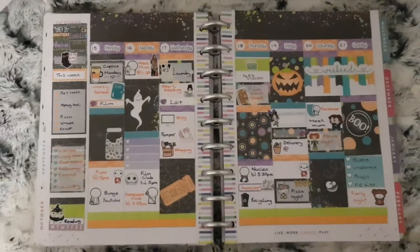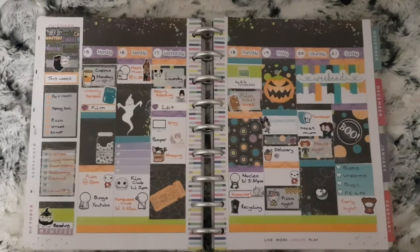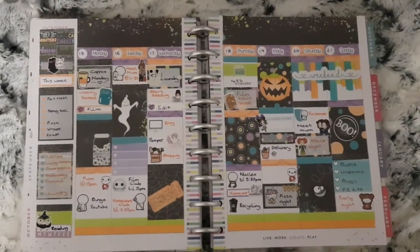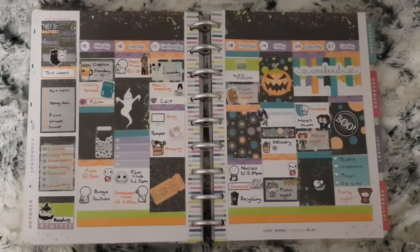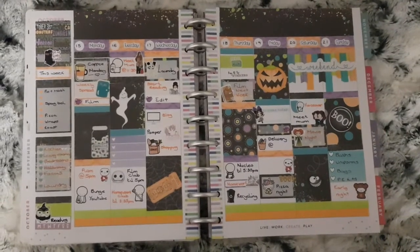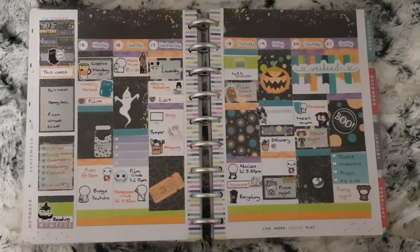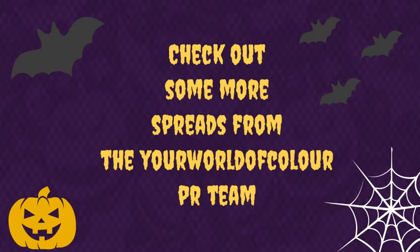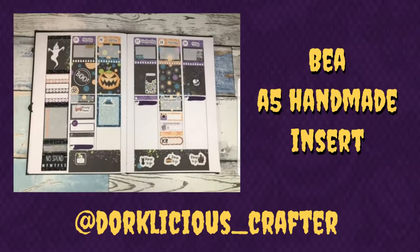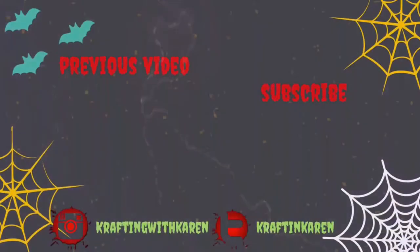So this is my spread all finished, just a few bits not filled in as I can't fill them in until I get further in the week. If you've enjoyed this plan with me please give it a thumbs up and leave me a comment if you wish, and if you haven't subscribed yet and you'd like to see more planner-related videos and plan with me's, then please click that subscribe button and I shall see you in my next one.